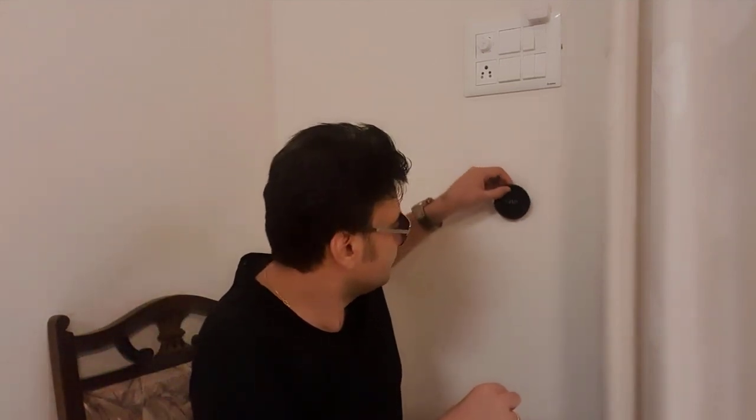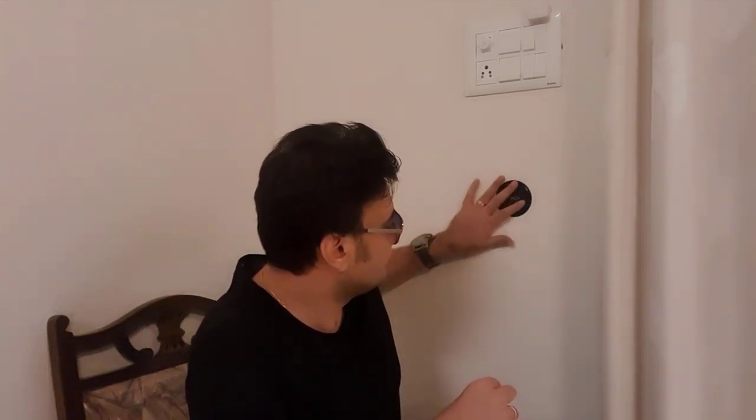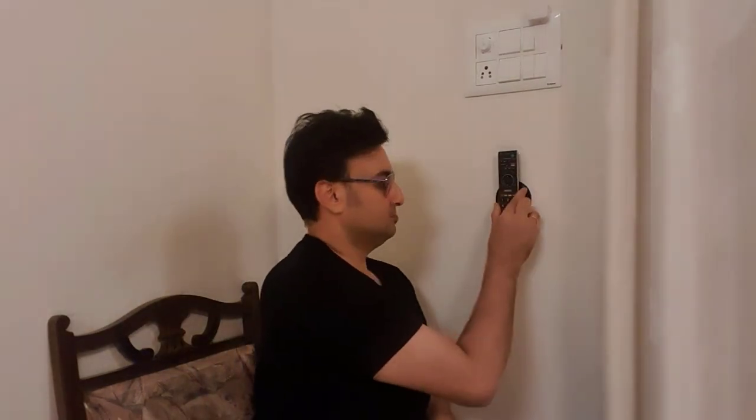If you are watching TV and you want the remote to always be kept in the same spot near you which is very accessible, you can place this on the wall next to you. I will place this on the wall beside me and keep my remote on it. So now whenever I want to use my remote, I use it and just keep it back.